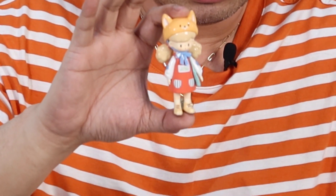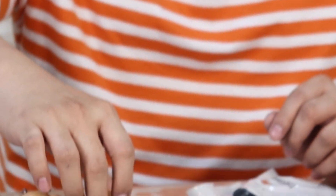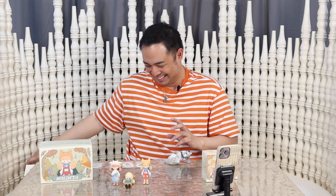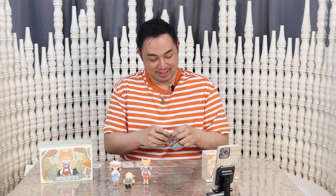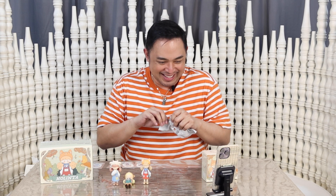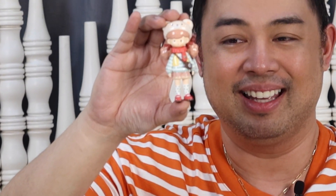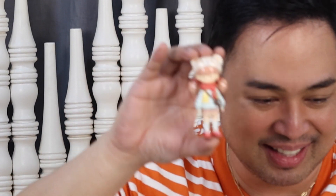Alright, the next one is Fox Poet. Oh, this one's nice — it's a fox. This one's called Bear Bell. It comes with polka dot socks — look, guys, it's really cute. And there's a scarf too.